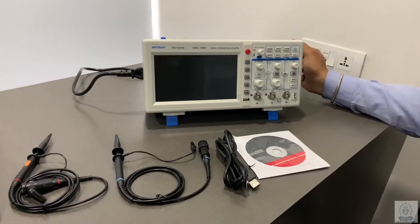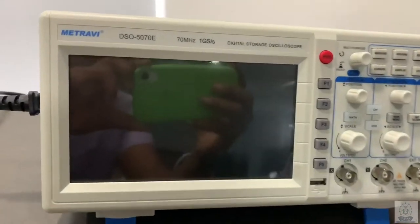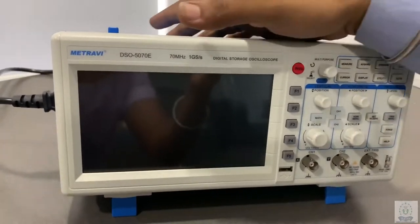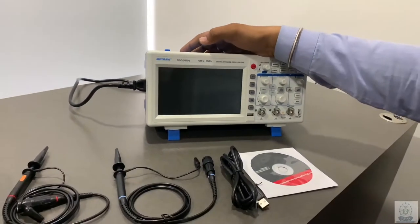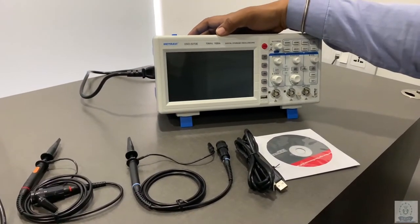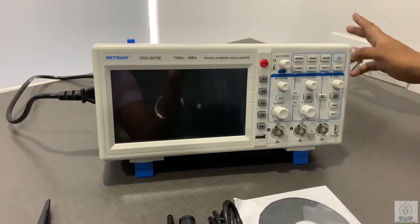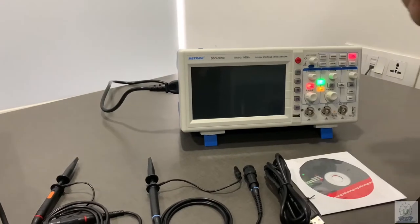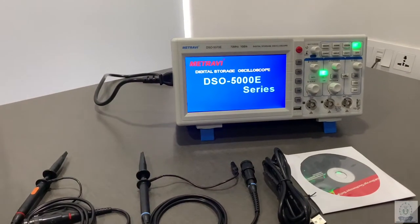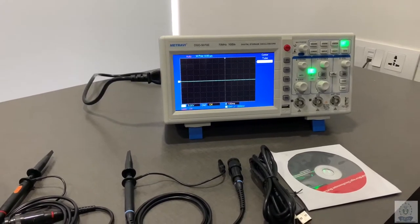Hello friends, today we are going to see the Matiavi DSO Digital Storage Oscilloscope. Its model number is DSO5070E. It's a 17 MHz DSO with a speed of 1 giga samples per second. We have connected an auxiliary supply and now by turning it on, here comes the branding name Matiavi DSO 5000 series.